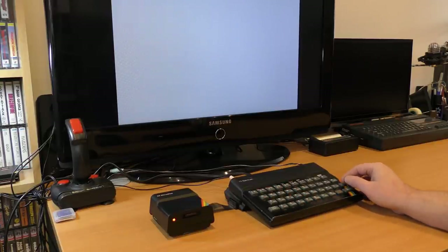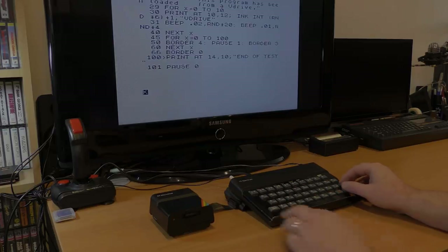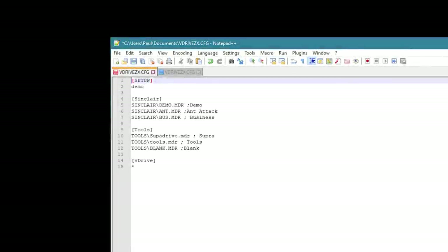There are other options too. You can define banks. Banks hold data on image files that can be pre-loaded into pre-defined virtual drives. For example, you can have a bank named Tools, and in that bank you can have one image with TaskWord on, one image with SuperDrive tools on, and one image with a blank cartridge. If you issue the command .sd and the bank name, that will automatically load all the images into the virtual drives for you. You can do this via the toolkit on the real Spectrum, or by editing the config file on your PC. Here's a config file I set up.